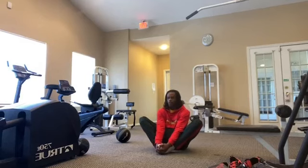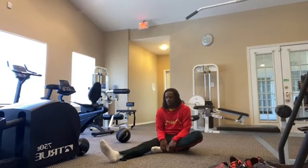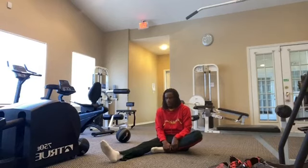Starting off here — you got 10 seconds: 1, 2, 3, 4, 5, 6, 7, 8, 9, 10. Right leg again: 1, 2, 3, 4, 5, 6, 7, 8, 9, 10.